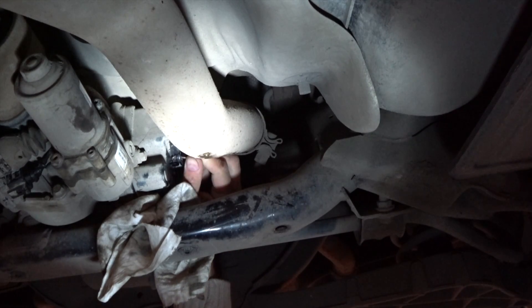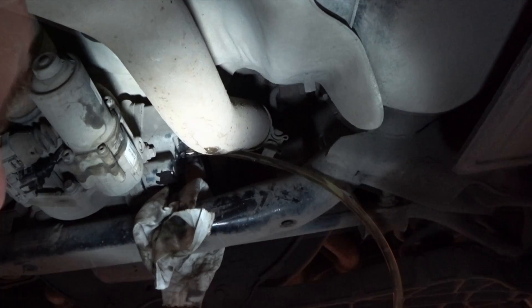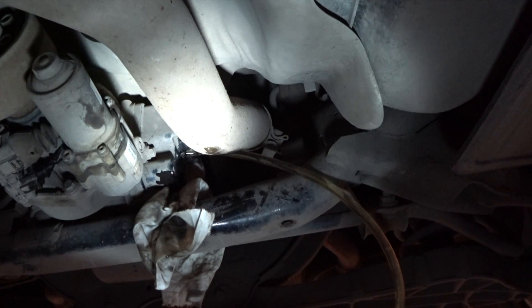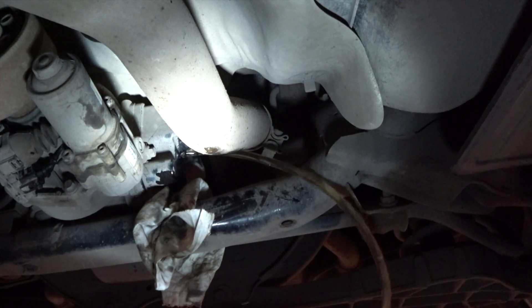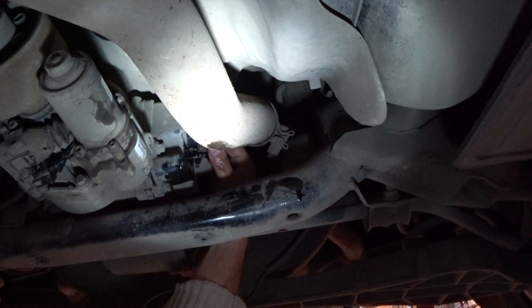After the short drive, open the plug and add oil until it leaks out again. Now it's full — this is the correct level. Reinstall the plug and you're all done. It's a pretty easy job to do at home.